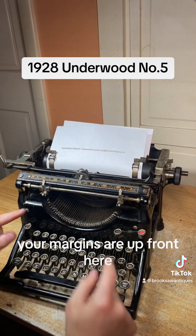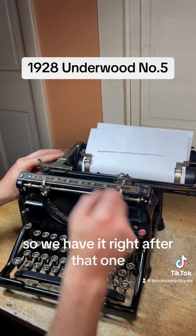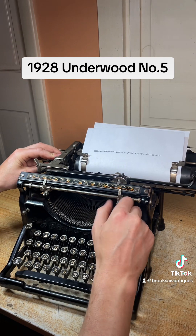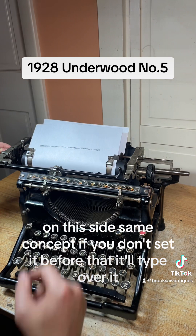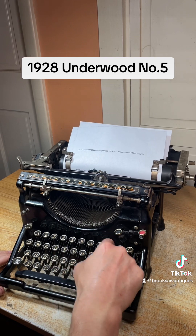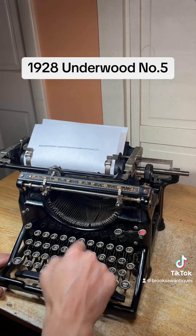Your margins are up front here. You want to set them after and before these paper holders. We have it right after that one, and as you can see you can move it like that — that's where you set your margin. We're going to set it right there, and this side is the same concept. If you don't set it before that, it'll type over it, so you just don't want to type over those.